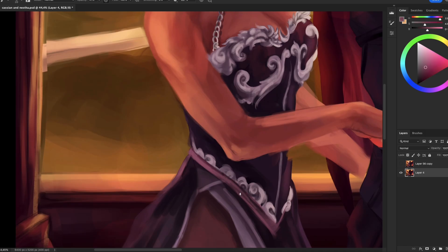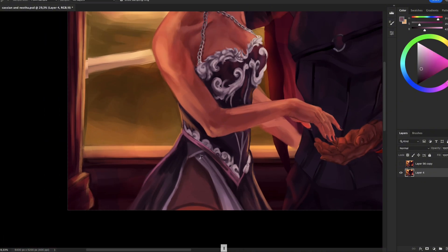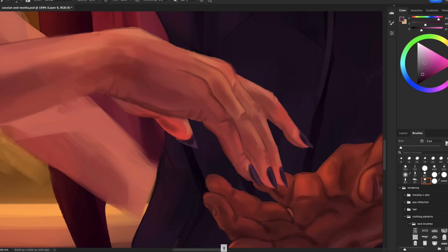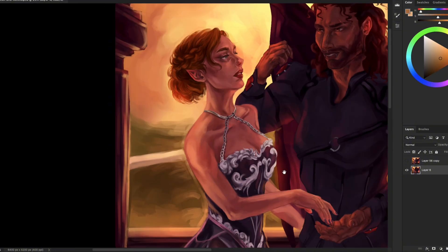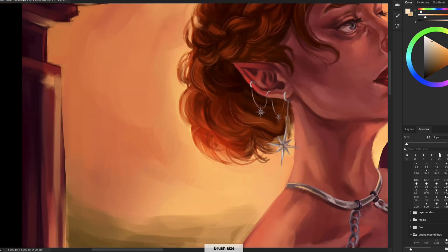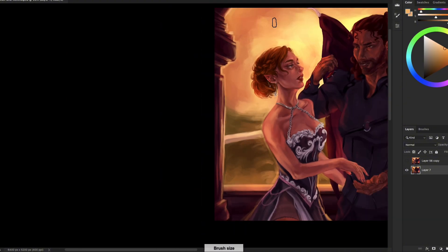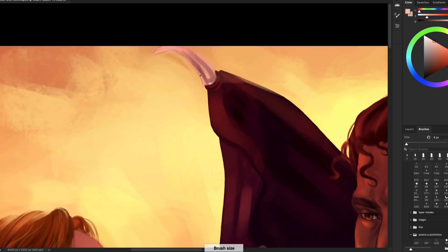If you aren't sure, get a bunch of references and try to make the material look as close to real life as possible. If you're still having difficulties, remember to study more. I've made a video about how I study art and how it helps me paint from imagination — I'll leave it linked here. Before you focus on rendering, special effects, and finishing touches, be comfortable with the base and how you get to an idea. If you aren't sure how to get to a stage where you can render, I've also made a video about my complete painting process step by step.